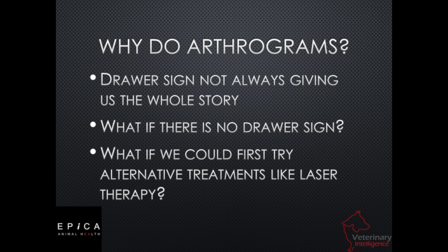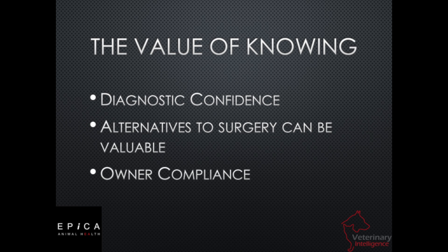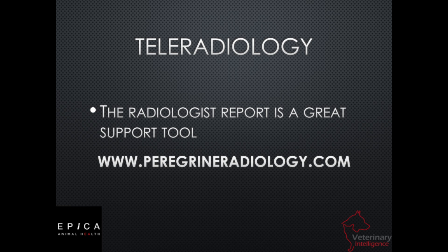Maybe we look at laser therapy on that joint instead of surgery. Maybe we try laser therapy first, come back later, re-scan the patient, see if we've made progress. If there's no progress made, maybe we refer the animal to a surgeon or bring in our mobile surgeon. That's why arthrograms are important — we want to give confidence to the treating veterinarian and deliver that confidence through to the pet owner. The pet owner needs to know not just because the doctor got a drawer sign, but also because we saw it, we sent pictures of it, and the radiologist also confirmed it. It gives them peace of mind that they really do need this surgery or next procedure.